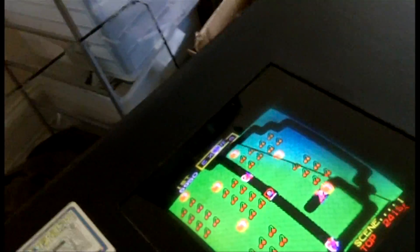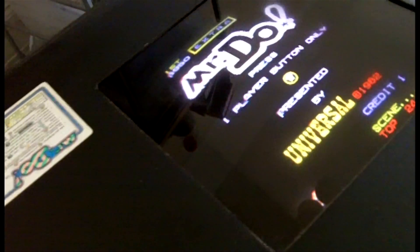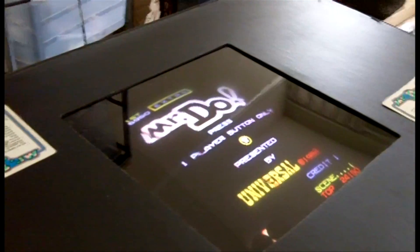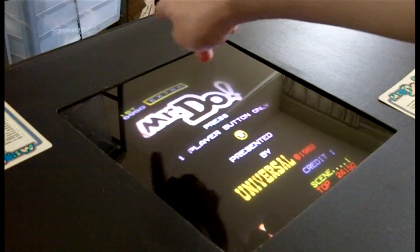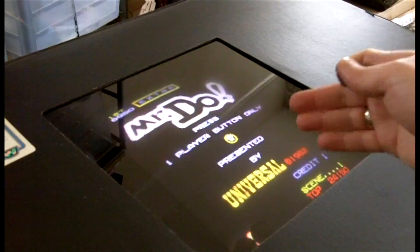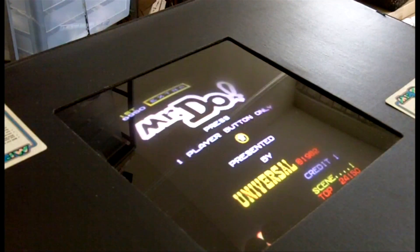This was put out by Universal in 1982. Let's put a quarter in here. This is a cabinet that's actually a two-player cabinet, so there's joysticks on the other side, and when the other person's turn comes up, the screen does flip around for the other person to play. Let's play.